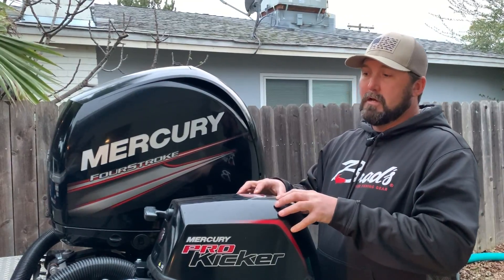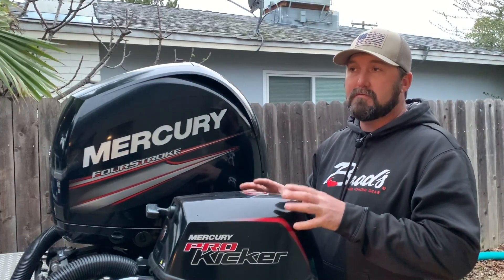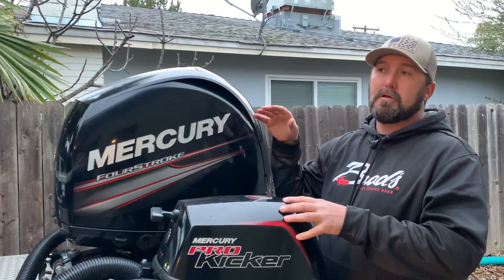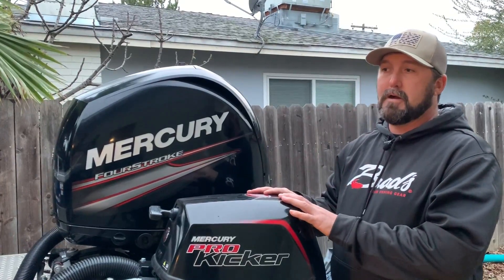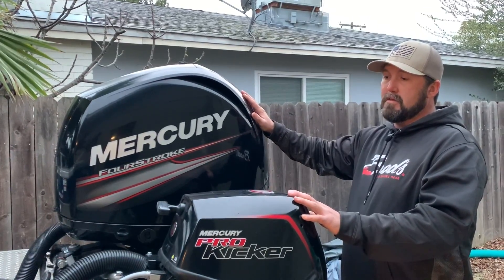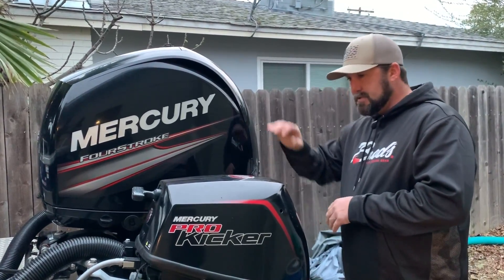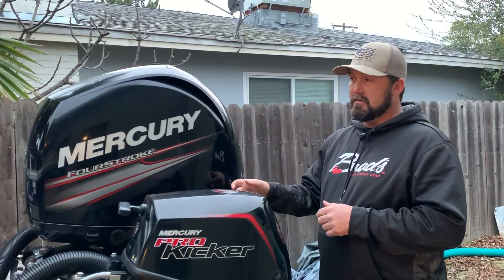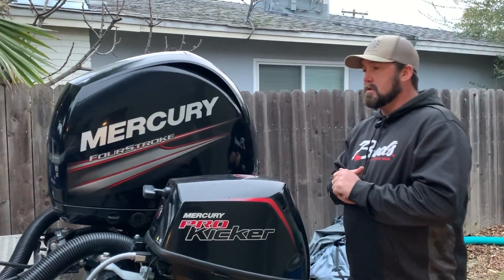I'm going to get the Panther Steer and Pro Troll for that. A lot of guys do a TR1 system or the new Garmin Reactor 40, but I use my bow mount more than anything — it gives you more control using the electric trolling motor as a bow thruster with GPS tracking. The big motor is really just for running wide open to your spot, then anchoring or trolling. This keeps low hours on the big motor, saving you on fuel and maintenance. Big motors aren't for trolling — get a kicker or a bow mount.